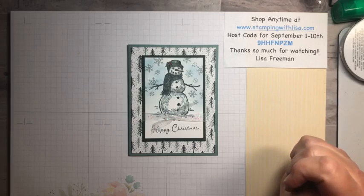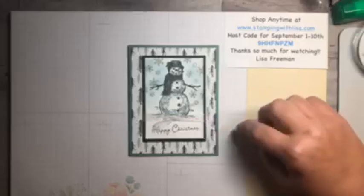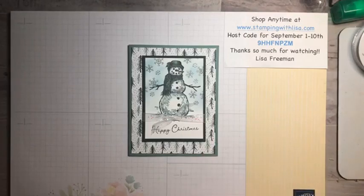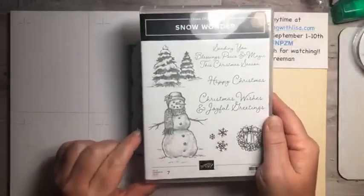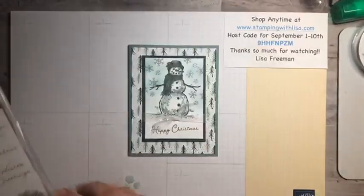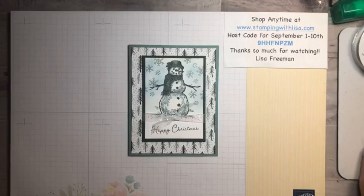A couple of weeks ago I did a Christmas card stamp-a-stack, and this snowman was one of my favorites. I love the snowman from the Snow Wonder stamp set. We will be using that stamp set today — it's one from last year, and I'm so glad they carried it over this year. We're using the little snowman and the 'Happy Christmas' from that one.